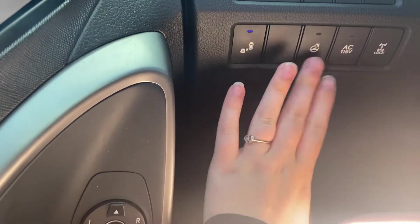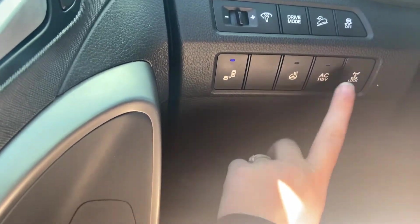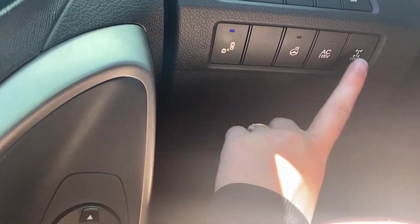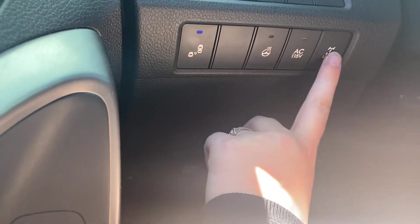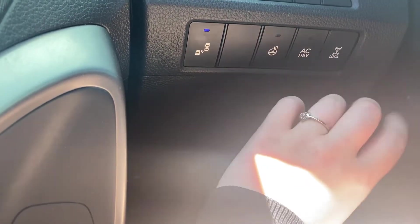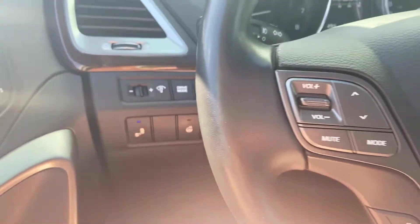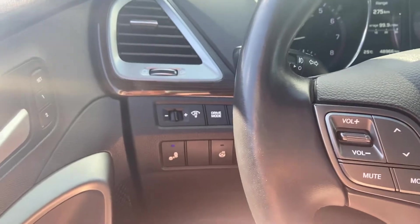Over here you have your blind spot monitoring that you can turn on and off. Heated steering wheel, and there's a button for the block heater plug-in. This is a part-time all-wheel drive vehicle — this is your all-wheel drive lock button. When clicked in, it locks into all-wheel drive. I recommend using all-wheel drive in the winter and front-wheel drive in the summer to save on fuel.